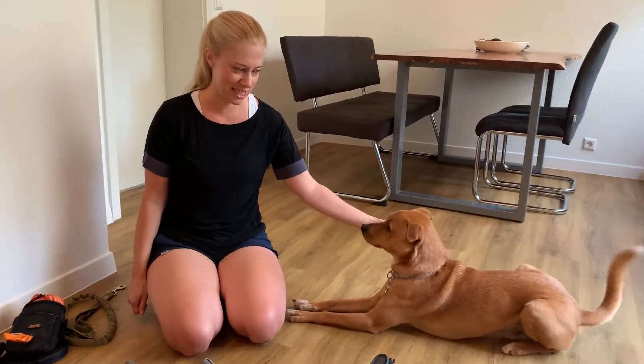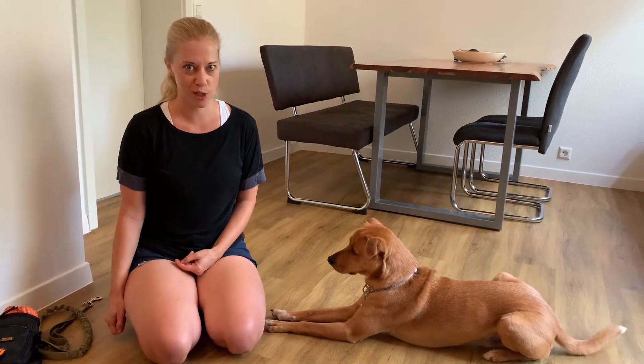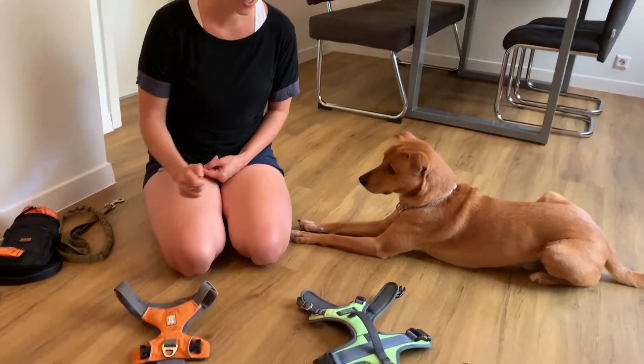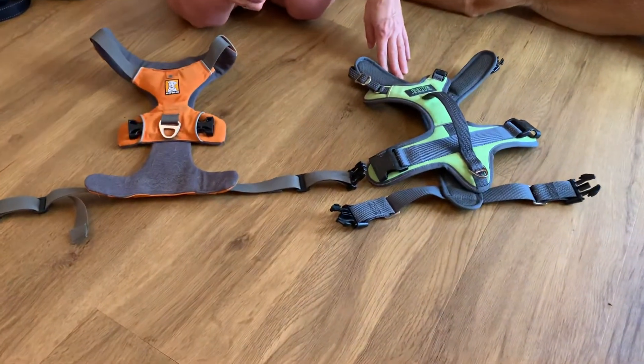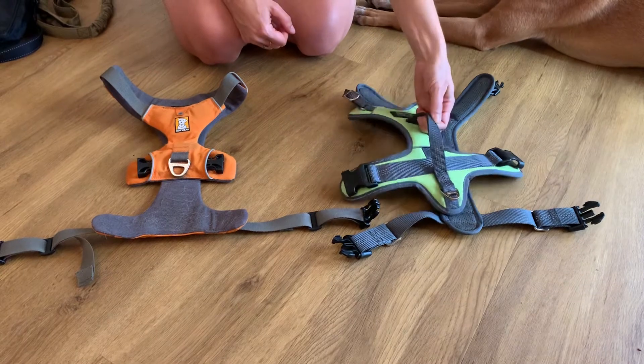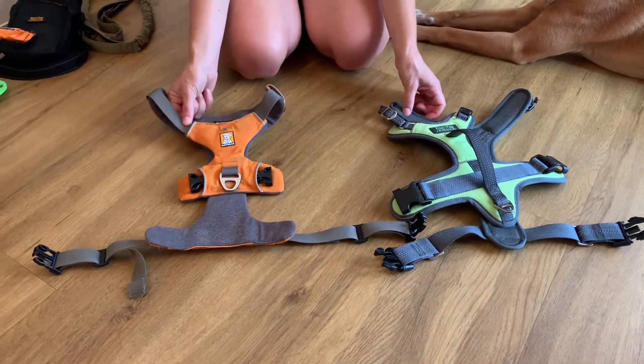Hey guys, it's Barbara with Cannons Over Coffee here, and Wally, and today we are comparing the Mighty Paws Sport Harness 2.0 with the Front Range Harness by Ruffwear. The main difference I want to point out is that the Mighty Paws Sport Harness 2.0 has a padded handle on the back, and the Ruffwear Front Range Harness does not.